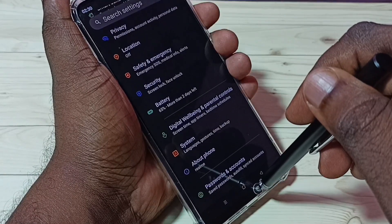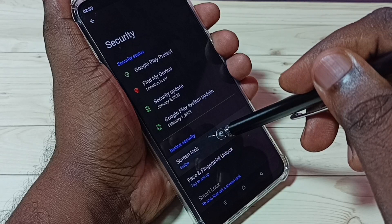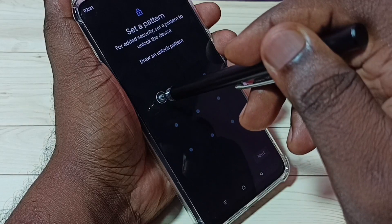Then select Security — tap on Security. Then select Screen Lock, then select Pattern. We have to draw one pattern here.